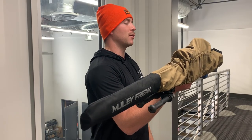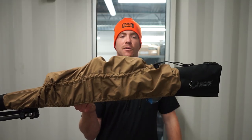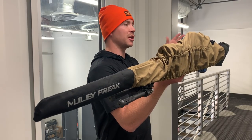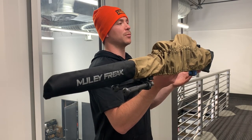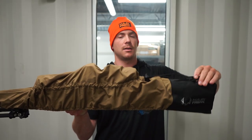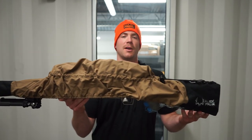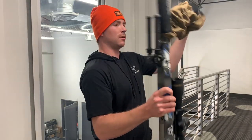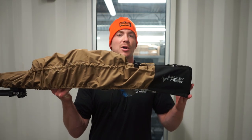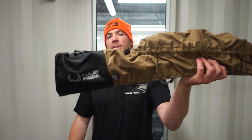So what makes our rifle cover unique is our one handed grommet system here. This is designed to fit multiple rifles of varying lengths, from your short rifles that you can go buy at the store to your custom long range rifle. All you do is pull with one hand, clip at the end, and you are set to go. The reason we named this the quick release rifle cover is simply because of its ease of use — one pull and she is off. And one of the most important things to us about the quick release rifle cover is that it is 100% made in the USA.